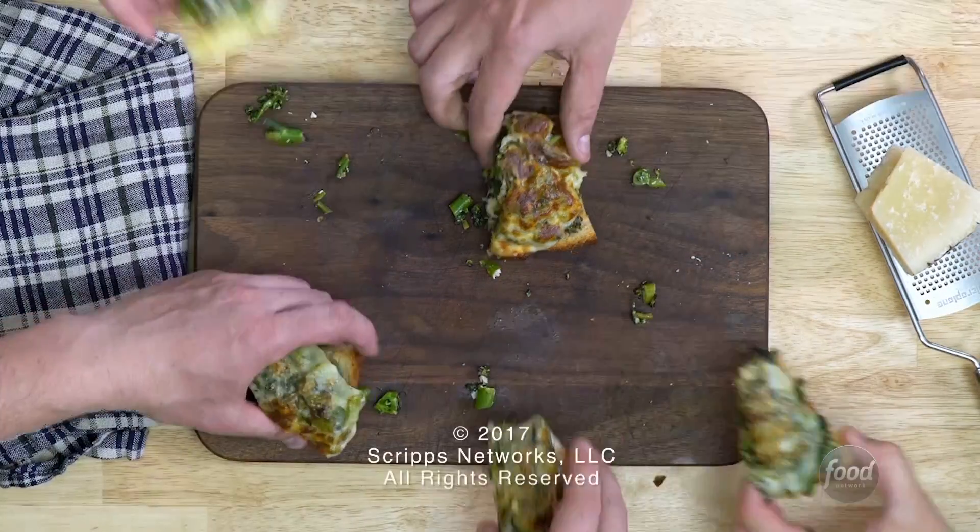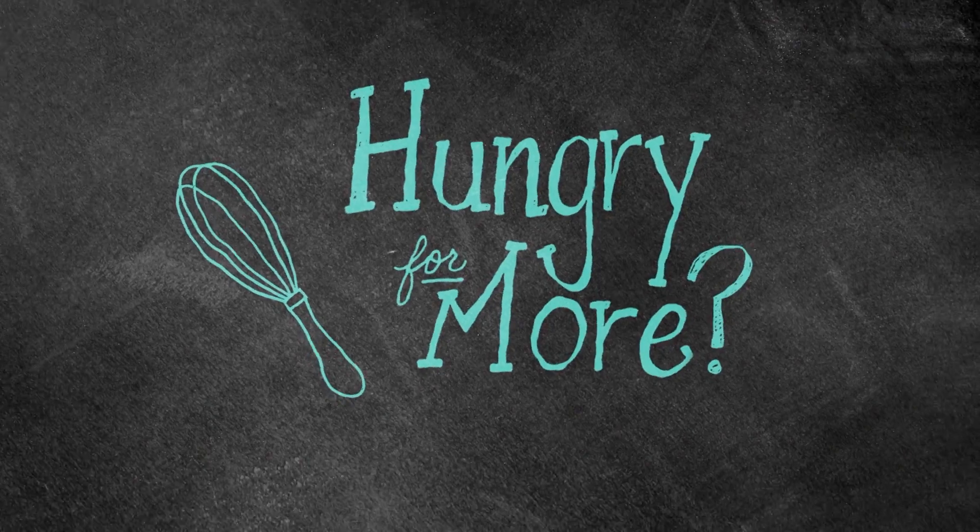You do not have to be pregnant to enjoy these. These even pass the two-day test around here — we are not above eating them cold off a plate. Thanks for watching, and don't forget to subscribe for more Smitten Kitchen.